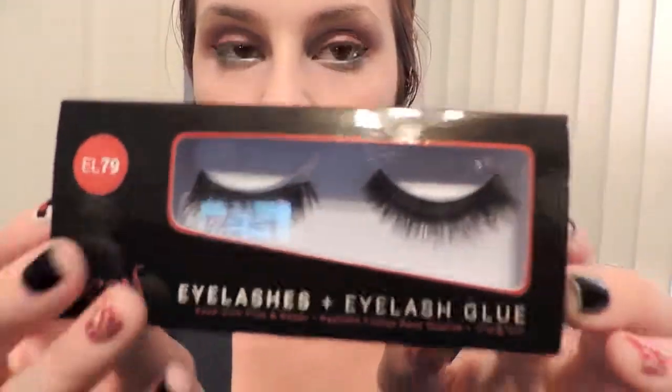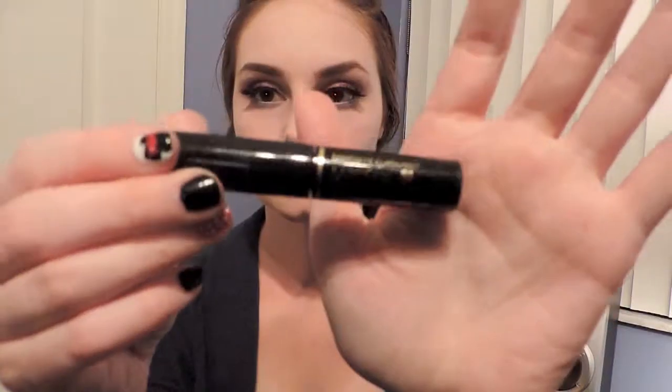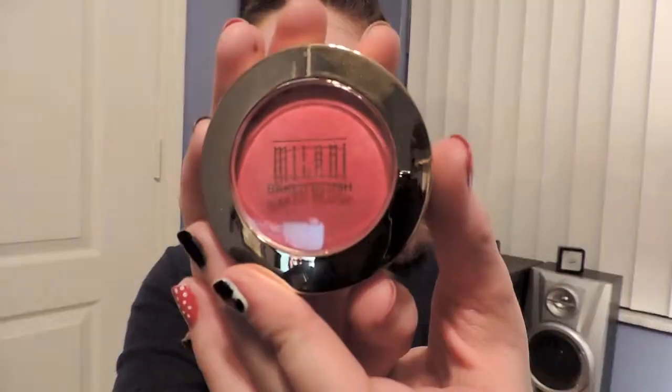If you would like, use false lashes, and don't forget to fill in your eyebrows with whatever you wish. I'm using the Lancôme Hypnôse Drama Mascara, and for blush I'm using the Milani Bella Rosa on my cheeks and a little bit on my nose as well.